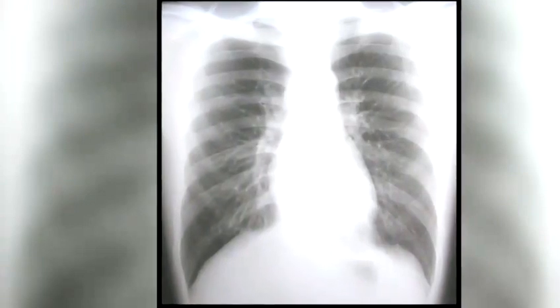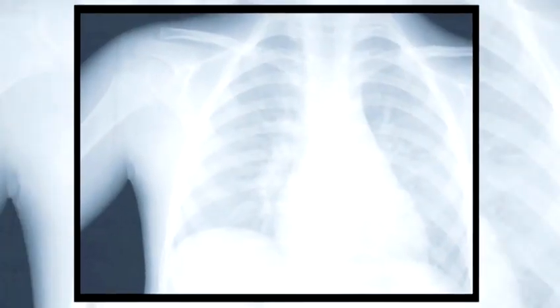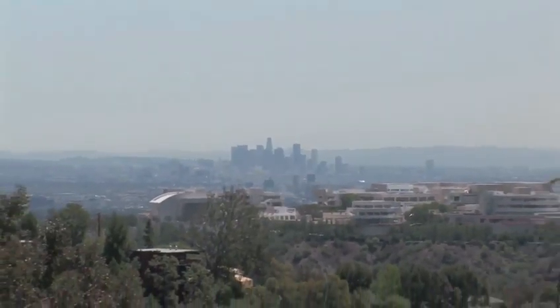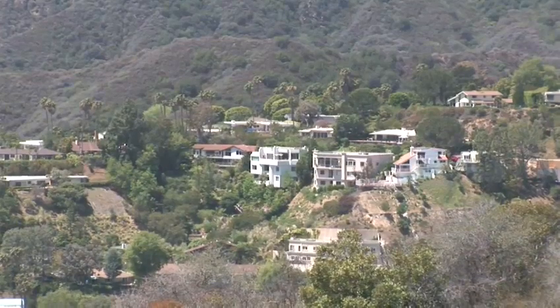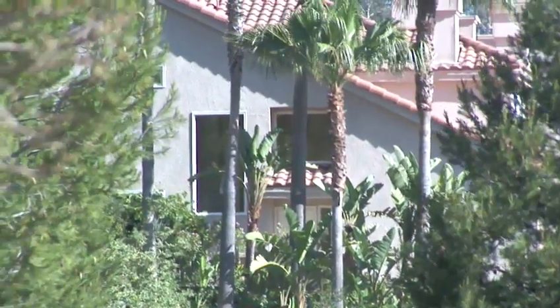Radon is the second leading cause of lung cancer in America and takes as many as 21,000 lives a year. Radon is a naturally occurring gas which is released from uranium contained in soil and rocks. It seeps up from the ground and can enter your home environment through porous building materials or leaks in your foundation.